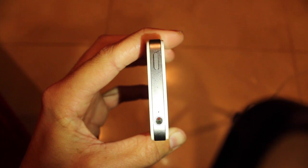The other one is at the top in the headphone jack. It is also red, if you can see that.